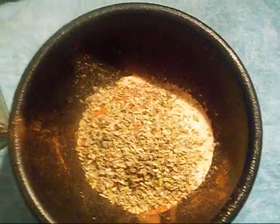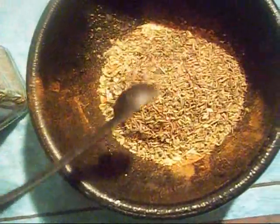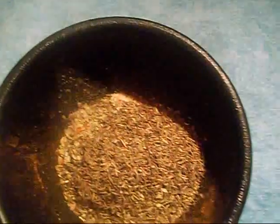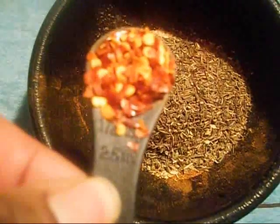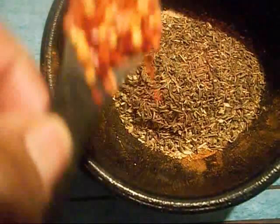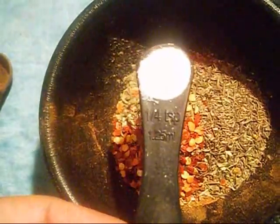Also one and one fourth teaspoons of thyme. This part is optional as well — if you like it spicy, go ahead and add a half of a teaspoon of red pepper flakes. Now I control my salt. I use very little salt in my food, so I'm going to add one fourth teaspoon, but you can use two teaspoons if you like.